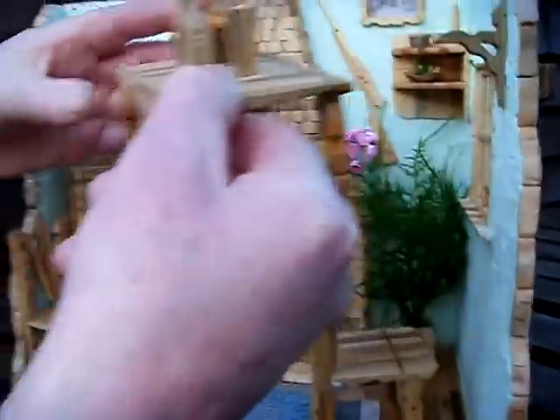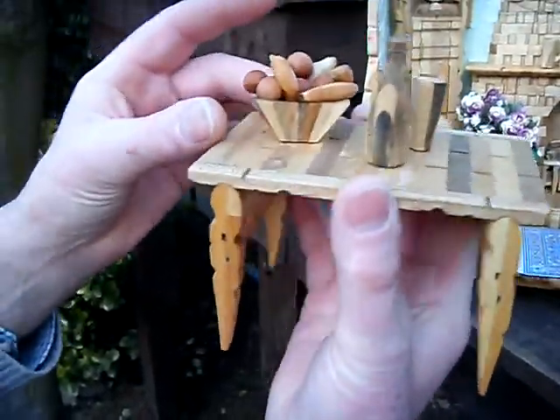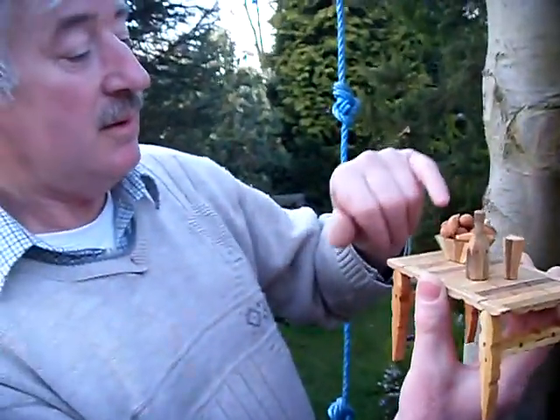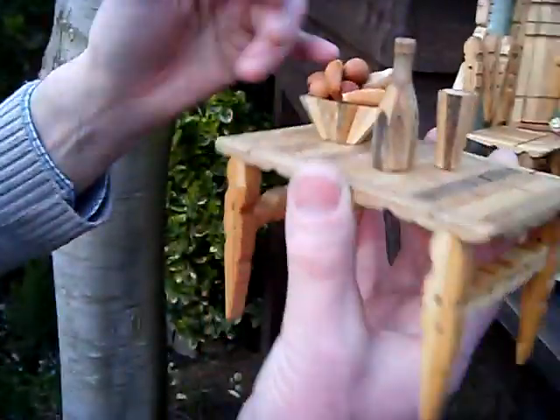The fruit bowl — the fruit, it's bananas. The pears, that's just two pegs laminated together. The apples are two pegs — they're all actually two pegs laminated together.